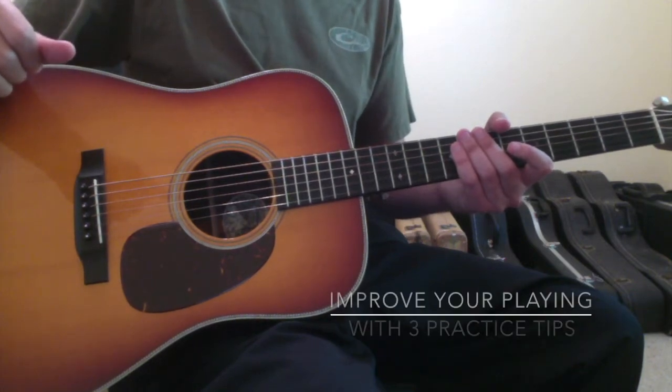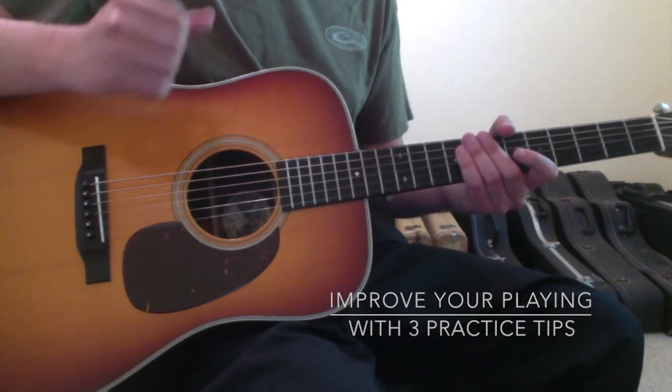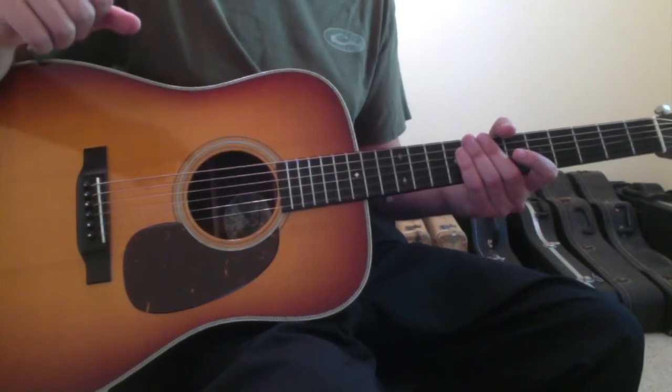This lesson is going to be all about improving your playing through practice using specifically three tips that I'll go over through the course of this video.